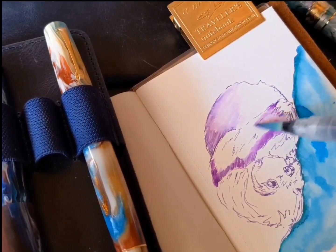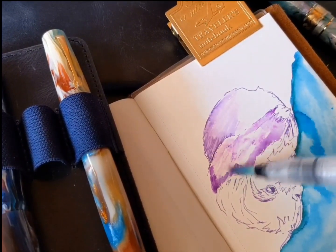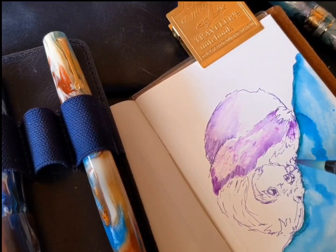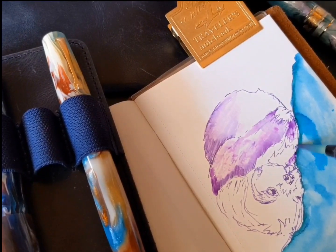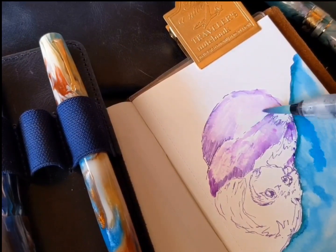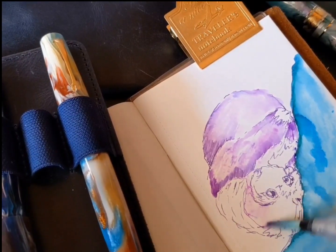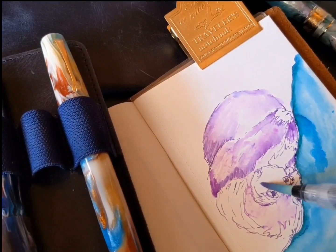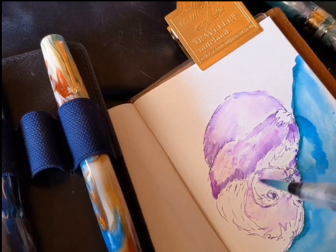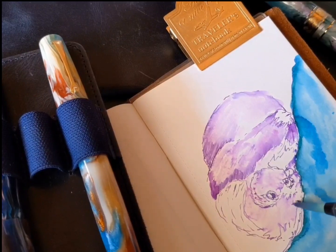Traveler's notebooks are also really fun because they're so highly personalizable. The clip you see there is one of a couple of different clip options. There's also a string to tie it with and an elastic band to tie your traveler's notebook closed. There are charms you can put on that band, which I do like to do. I ordered a couple of keychains from Etsy in the shape of really cute animals — one is a sloth and one is an adorable little very worried-looking guinea pig. I put the guinea pig on this passport camel notebook and the sloth on my larger regular size, which I got in olive — my favorite color. Olive and camel are two of my favorite colors, so those are the two colors I got.